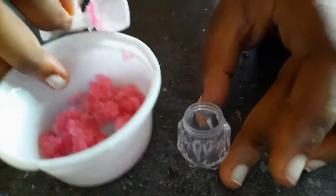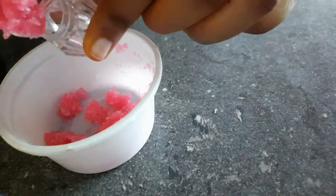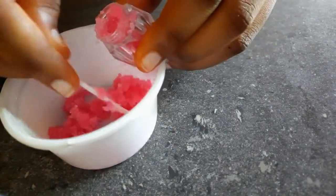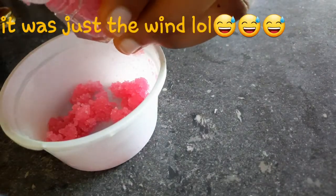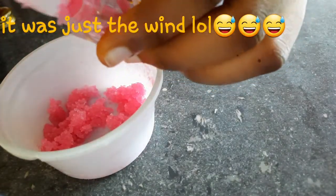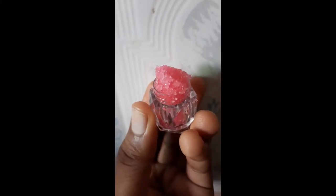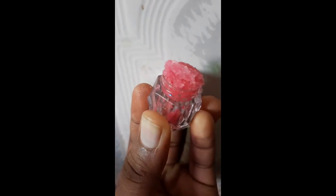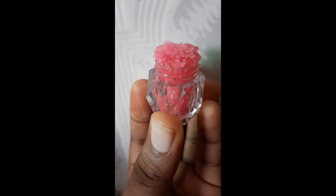Next, find a container to put your pink lip scrub in. Put it inside your container and that is your pink lip scrub! Use this in the morning to exfoliate your lips, then apply your moisturizer or your pink lip balm.